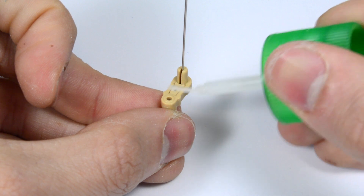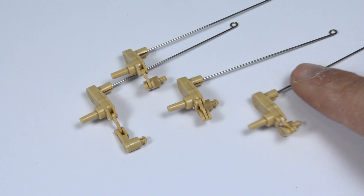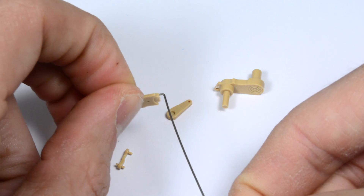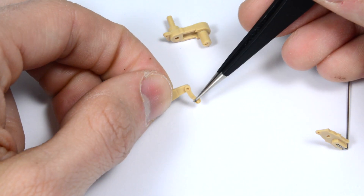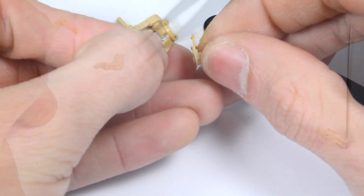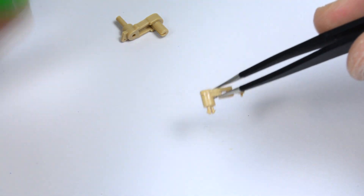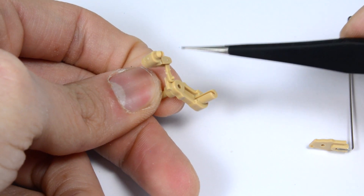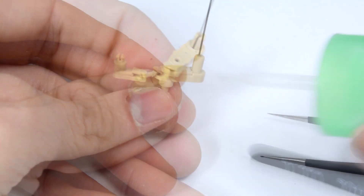Then we just put together the parts, apply some pressure and apply plastic glue. B and C are quite different from A, so let's see B. First we use super glue to glue the steel rod to the A17 part. Then we have to put together 3 small pieces that are going to be movable, so take care when you apply the glue.